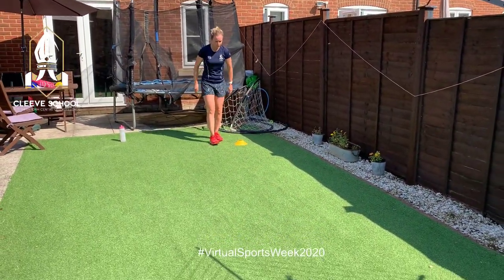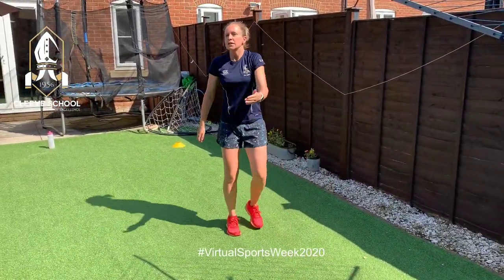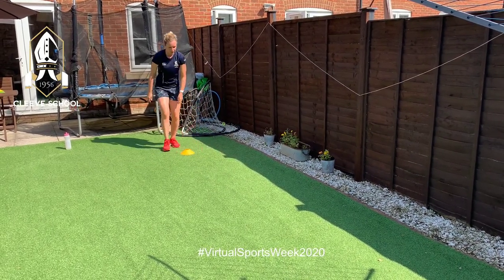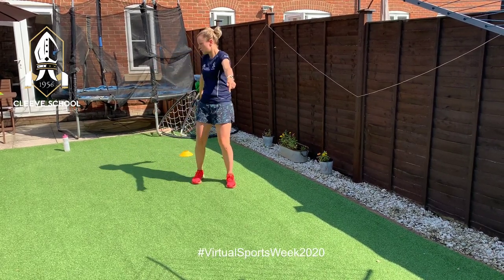Now you can add your jump on the end — so it's pop, step, jump. Then you're going to measure it. Make sure you're crouched down and have a go at it.